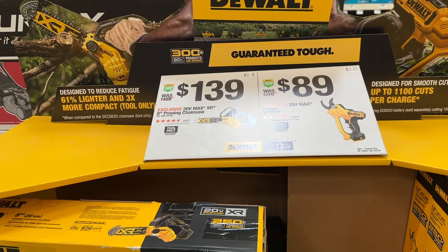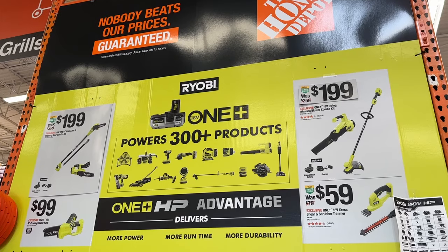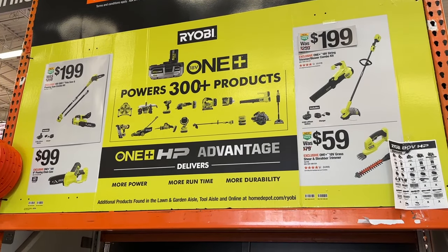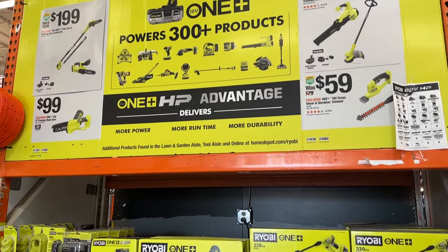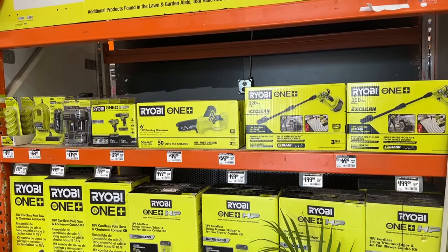Then we go over to a few more DeWalt items. We can see some pruners and the chainsaw here — we actually saw this right when we came in. Just different tools on sale; you get to save a little bit of money on some of these outdoor tools now that it's getting warmer.